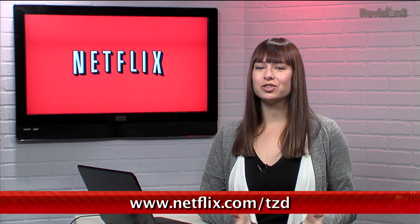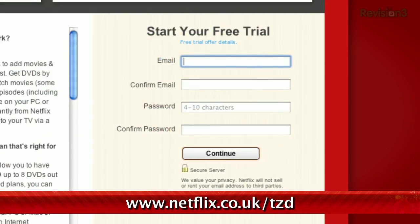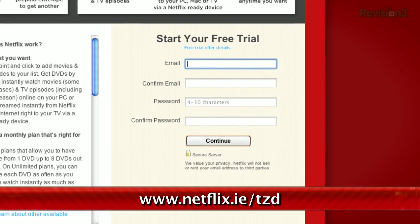You know what's great? Netflix. Sign up for a free trial membership at netflix.com/tzd and start streaming TV episodes and movies straight to your computer. Plus, it's available on a whole range of devices, including smartphones and tablets. Help out the TZ Dailies by signing up. And if you're in the UK or Ireland, go to netflix.co.uk/tzd or netflix.ie/tzd. Check it out.